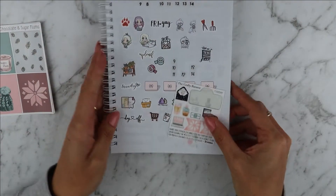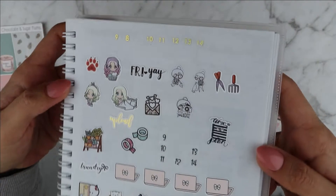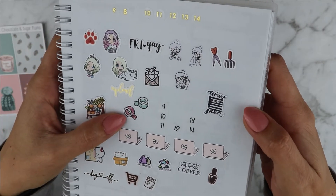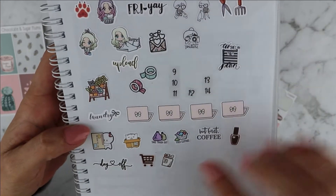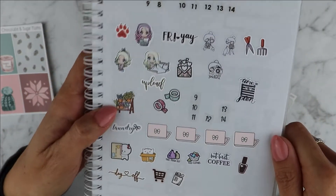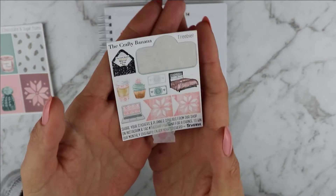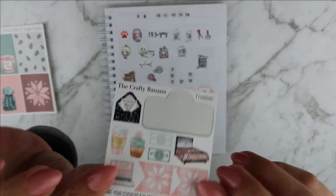I also have date dots from Rose Colored Days, icons from Planet Beautiful, Oscar and Lou, Hamilton Print Co., and one that I printed for myself. The washes are from Planning Like a Pro, Tickled Pink Planning, Fox and Cactus, and some other shops like Paper Shire. I'm using a lot of my leftover stickers and I'll also be using this beautiful matching freebie from the Crafty Banana.